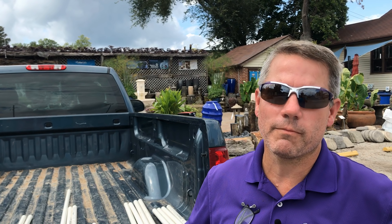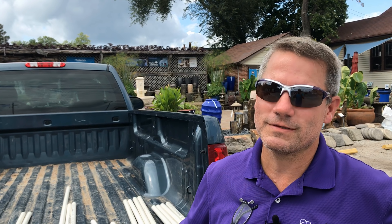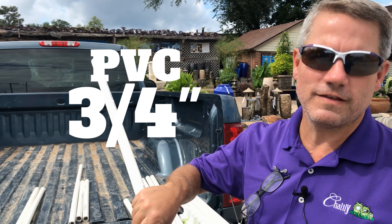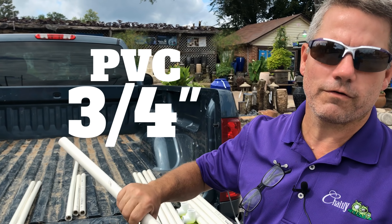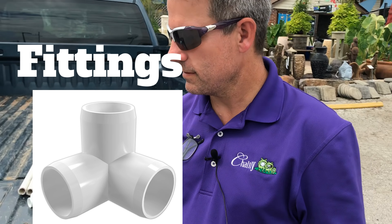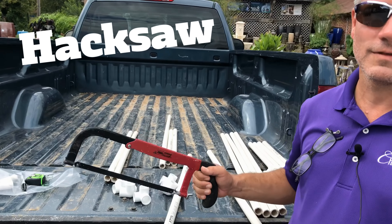Typically, the mink only come around during the winter, though sometimes they show up other times of the year. The supplies we need to make a mink cage are PVC pipe — I choose the three-quarter inch — some plumbing fittings, a hacksaw, and a tape measure.